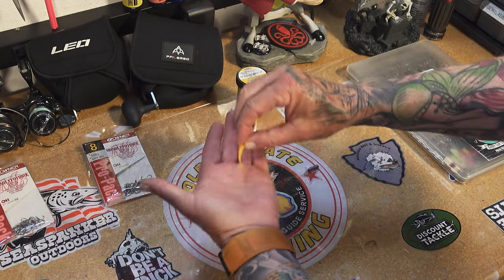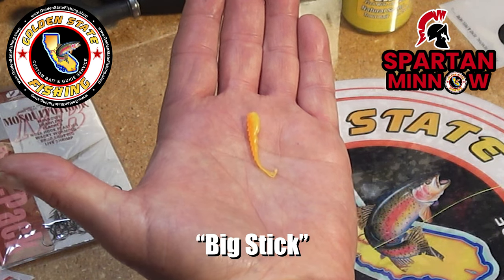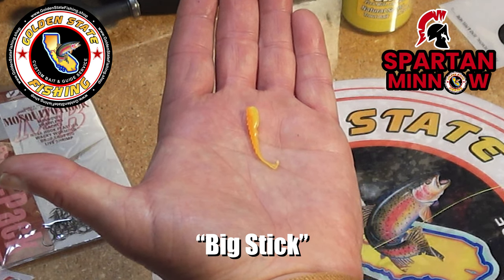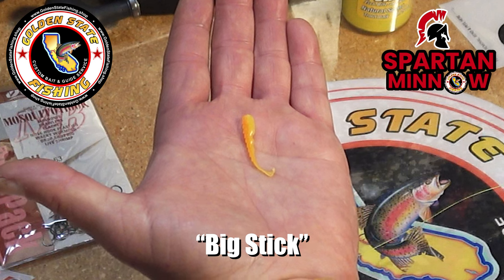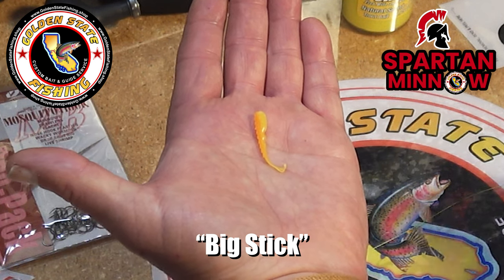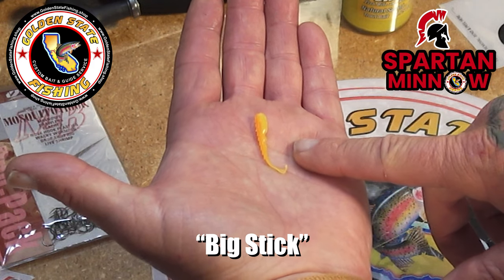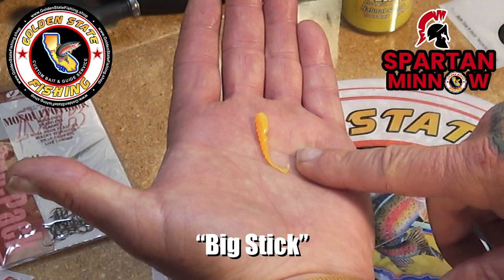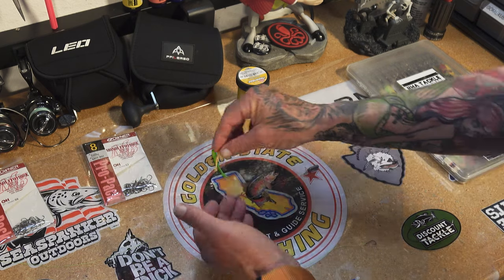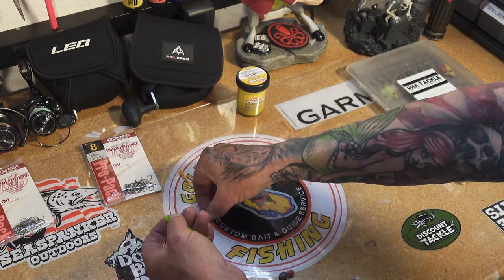The other one I was catching on was the mini Spartan minnow in big stick, and that one usually works good at Prado. A lot of bright colors usually work — this one, Colombian Bam Bam, which is bright white, or pinks. They usually seem to like a lot of pinks — those work really, really well there. I'll show you how you hook these onto the drop shot.